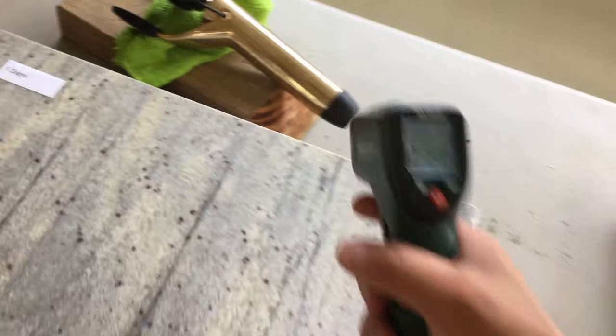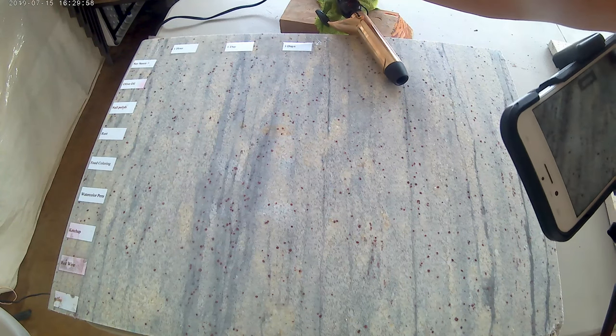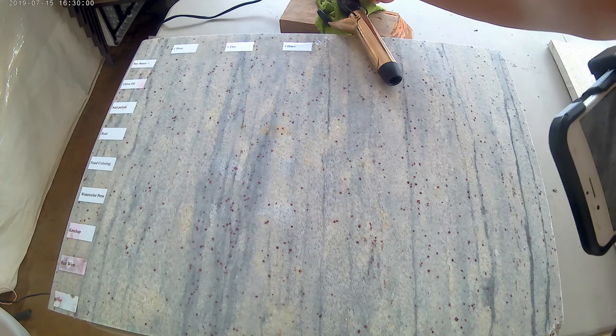This is a curling iron measuring 220 degrees. I included it in the test since some folks leave it laying on the bathroom vanity while it's plugged in.